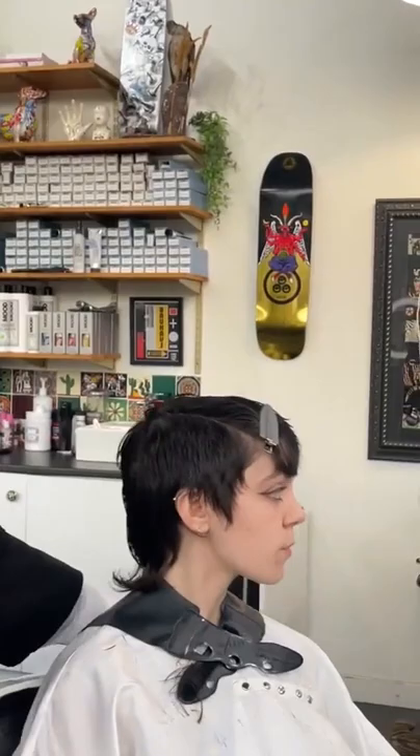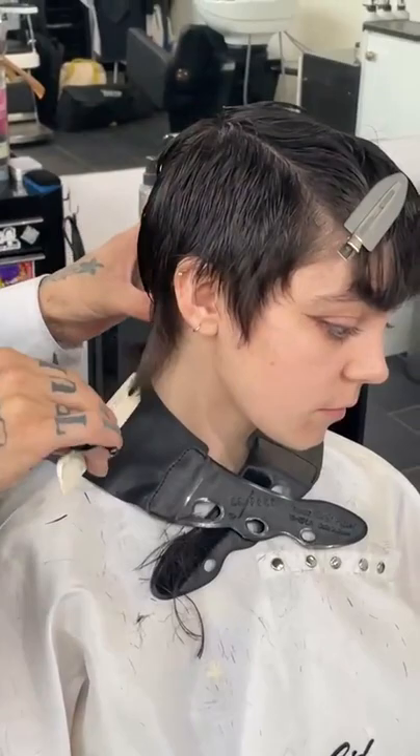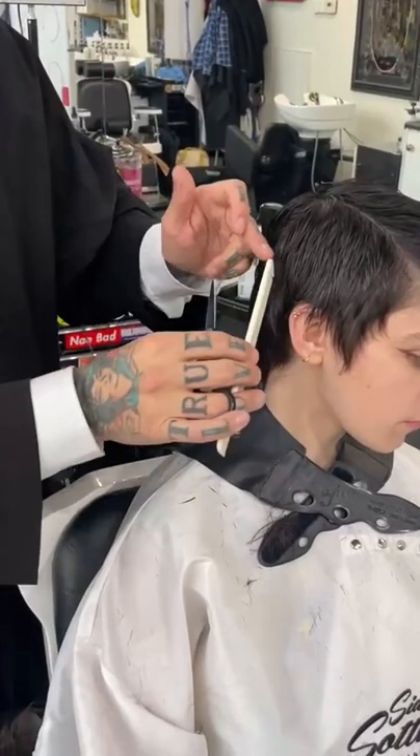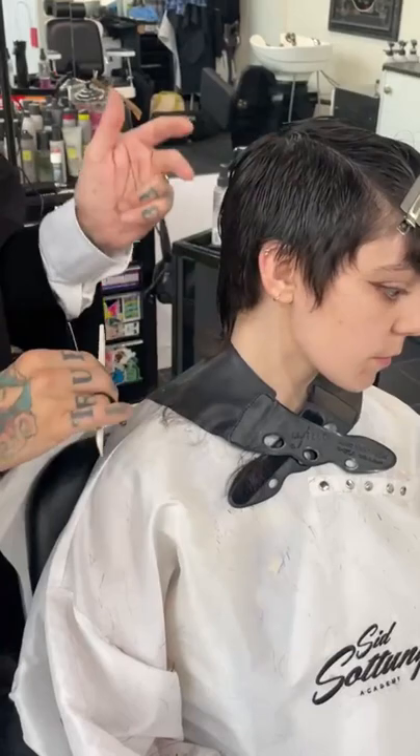Now I'm going to turn Leah around for a moment. I'm going to work inside now - working inside my fingers. A lot of times when I'm doing graduation, I work inside my fingers going through here, creating a bit more of a rounded shape. If I want to create something more square, I would change my finger position. It depends if I'm doing layering or graduation.